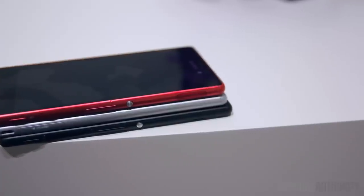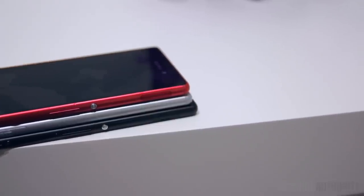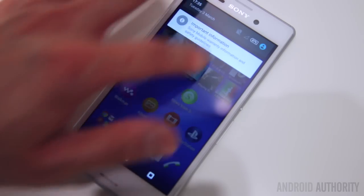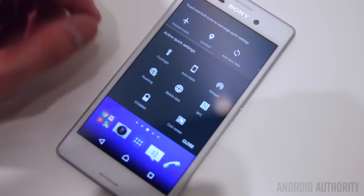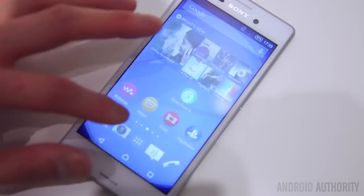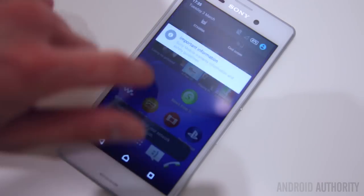As far as the specs go, you're looking at a 5-inch display coming in at 720p resolution. Inside it's being powered by a Snapdragon 615, 2 gigabytes of RAM, and a 2400 milliamp hour battery, which should be enough to get you through a full day, especially with that 720p display.